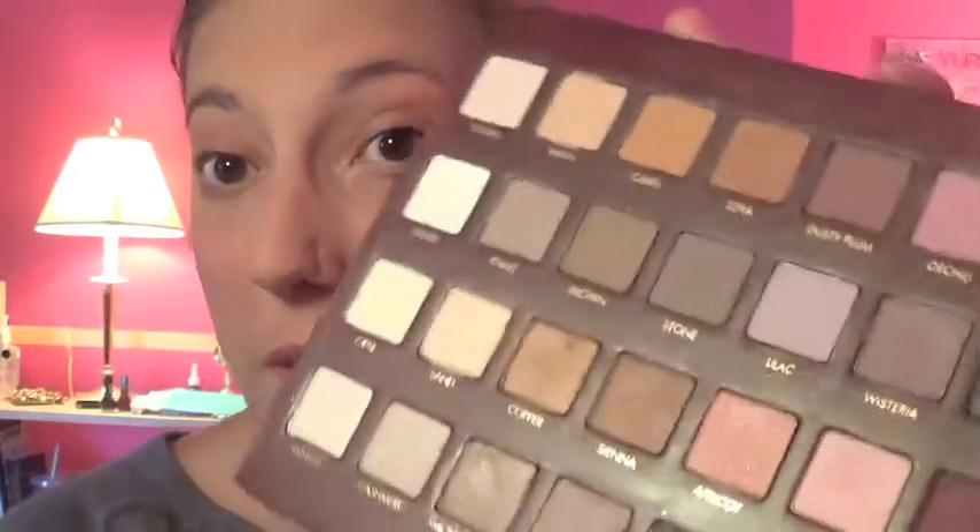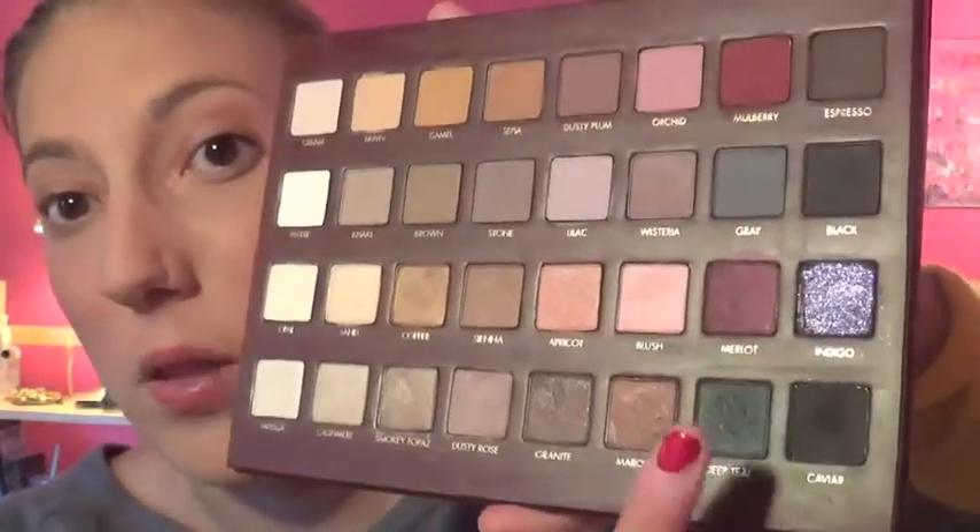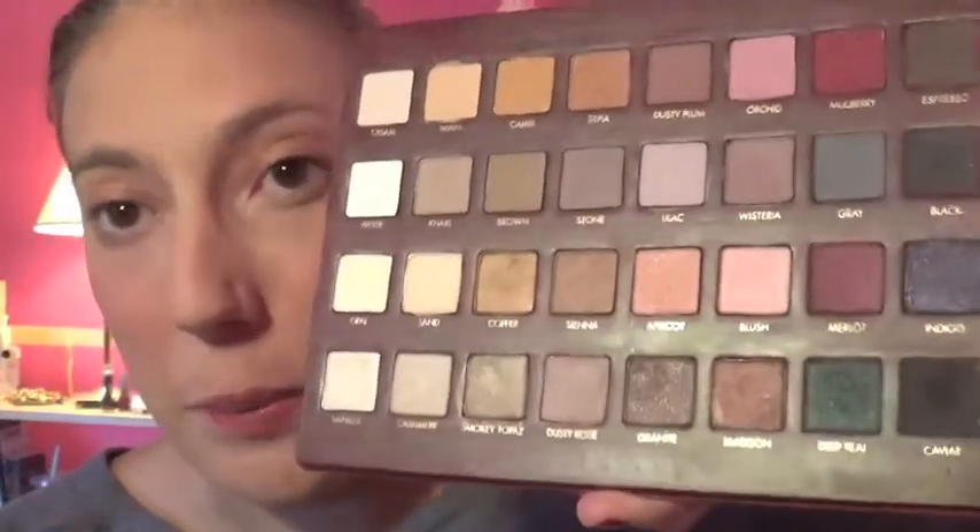Hey everybody, thanks for coming back to my channel. Today's video is a tutorial using the fabulous Lorac Pro Palette, specifically that deep teal shade. And if you follow me on Instagram, you knew it was coming — you already know what look I'm going to do. So if you're not following me on Instagram, you should. Okay, so we're just going to go ahead and get into it.